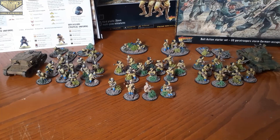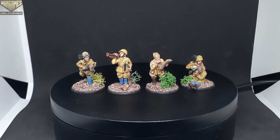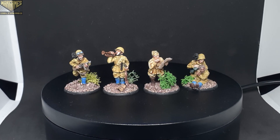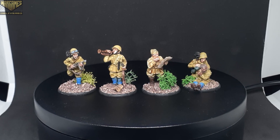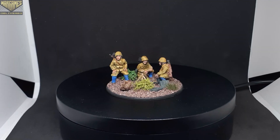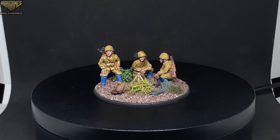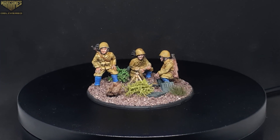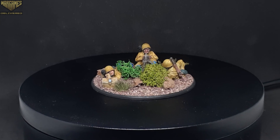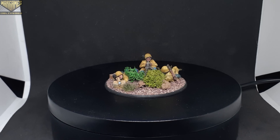We'll start off by showing the command unit, beginning with the commanding officer holding the map in the center. Two soldiers are with him, both with rifles, one with a horn, and the medic is next to them as well. Next up is the medium mortar team — three guys with a medium mortar right in the center. All of these miniatures are metal. Next up is the medium machine gun team, also metal, along with the command squad we saw in the first shot.